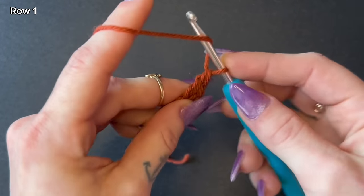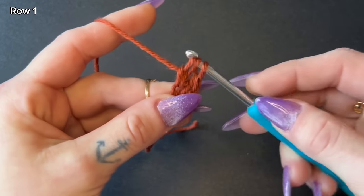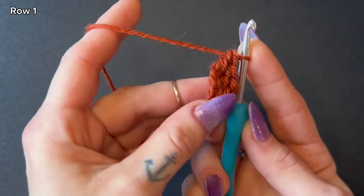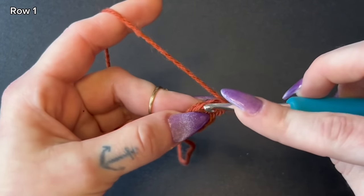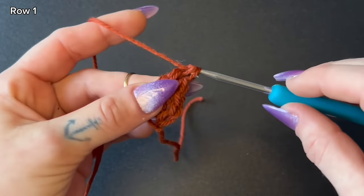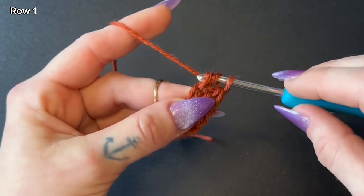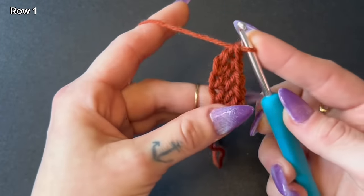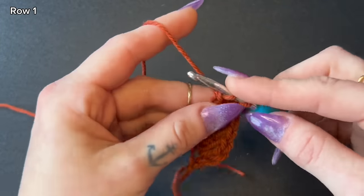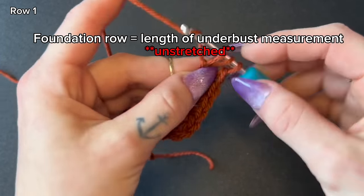Yarn over, insert your hook into that chain one, yarn over, pull up a loop, yarn over, pull through one — that's a chain one — yarn over, pull through two, yarn over, pull through two. Now we have three double crochet. Continue repeating: yarn over, insert hook into that chain, pull up a loop, chain one, pull through two, pull through two. As your foundation chain gets longer, you'll notice the stitches forming on the side. Continue these steps until your foundation row is the length of your under bust measurement, unstretched.